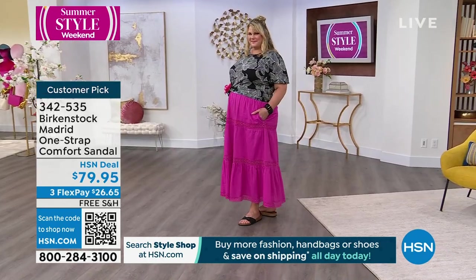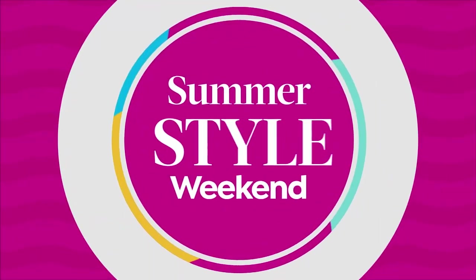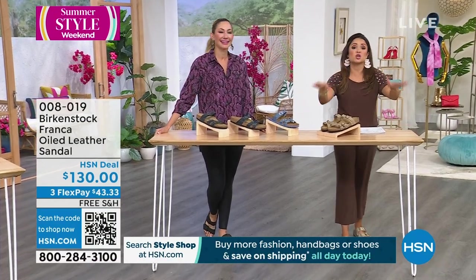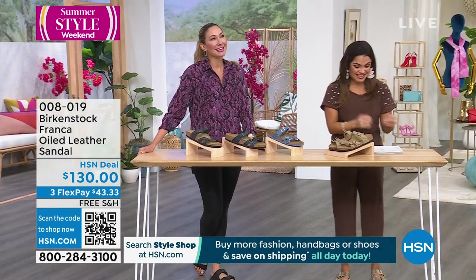All Birkenstock has free shipping and handling. And FlexPay is something you'll never be able to do in a Birkenstock store — just pay one third of the cost and take them home now. That's something special here at HSN.